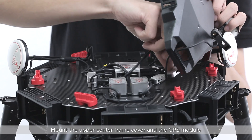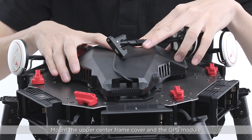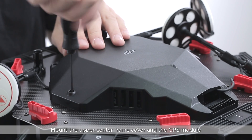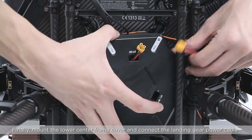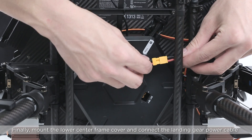Mount the upper center frame cover and the GPS module. Mount the Zenmuse Z30 gimbal mounting plate. Finally, mount the lower center frame cover and connect the landing gear power cable.